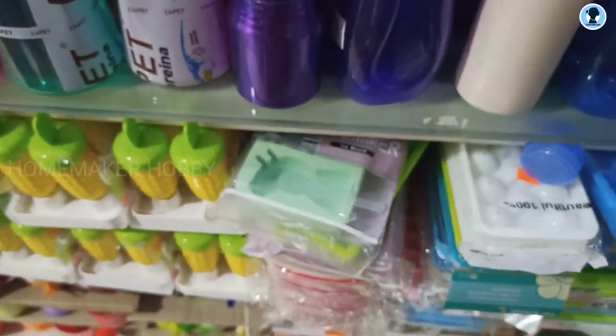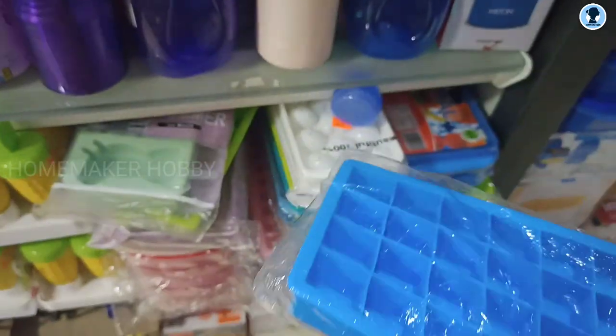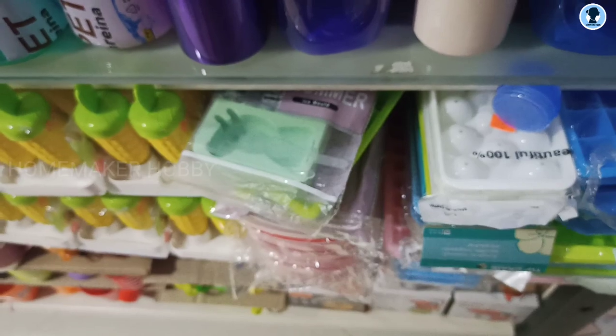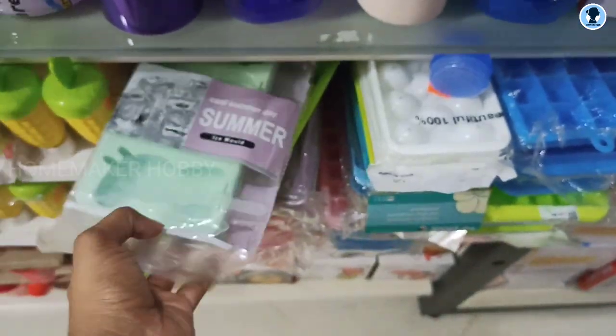Next, there is a silicone ice tray and plastic ice trays with ice cubes. Now we are looking at this section. There is a frozen cup and ice available. I would say we have used ice cubes, and you can use the ice cubes to store.